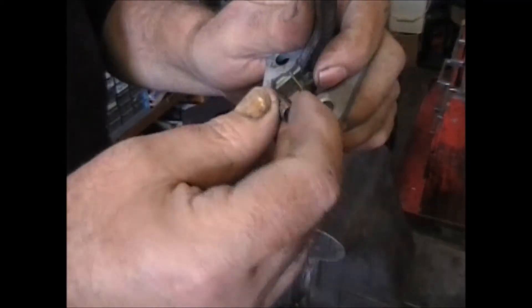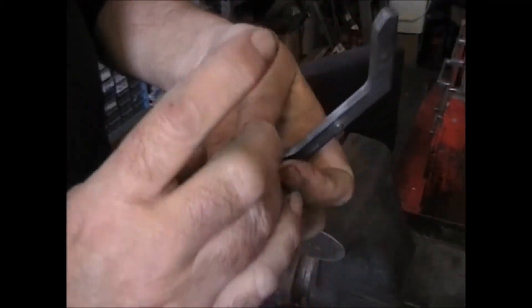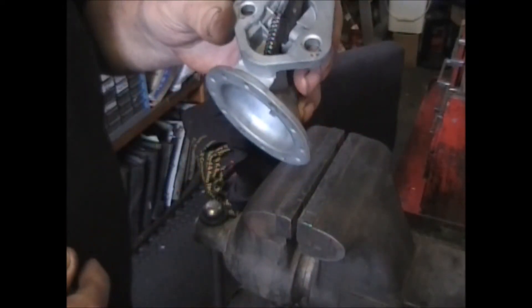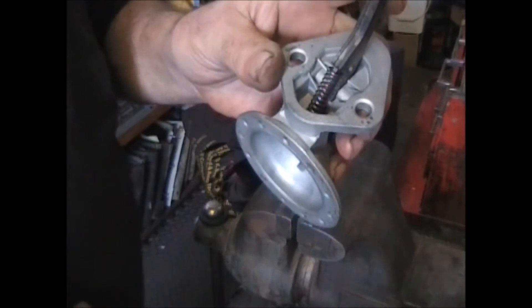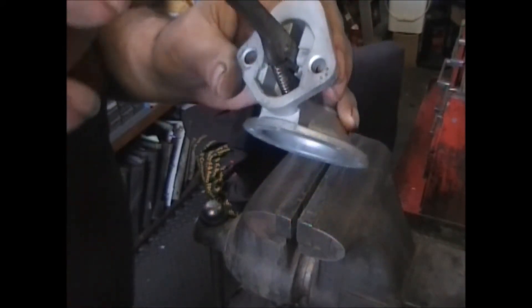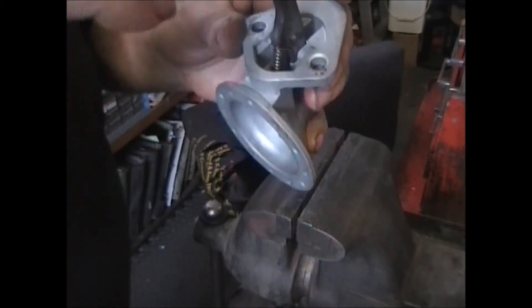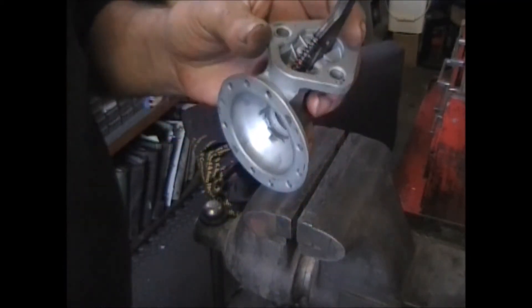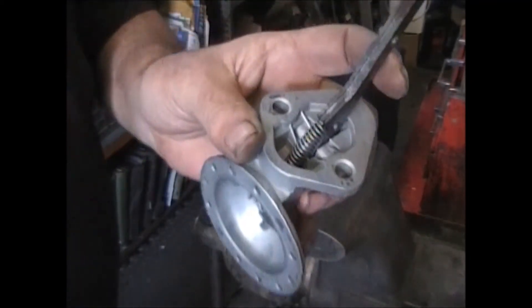And we're going to put in the new spring. I'd prefer that to be a little bit longer — I think I'll find a longer spring. Okay, that's better.